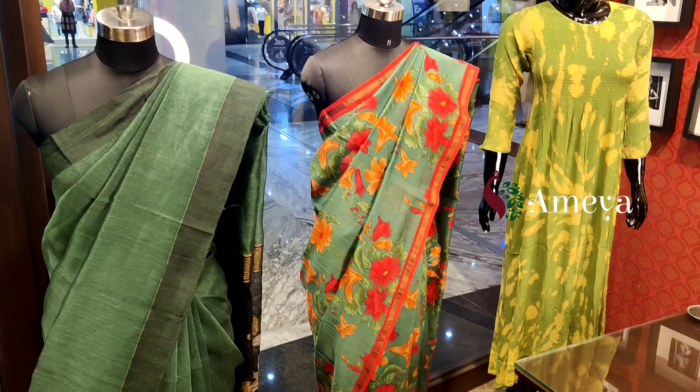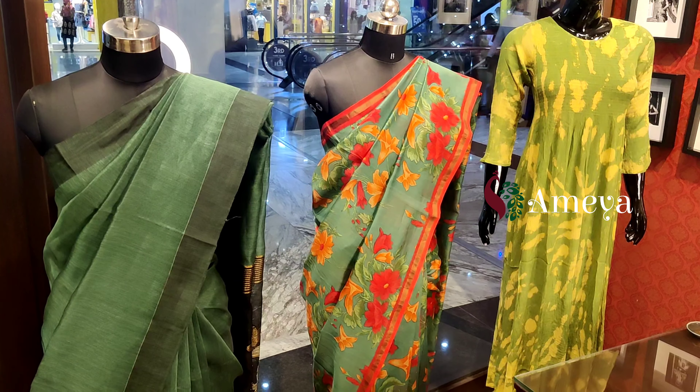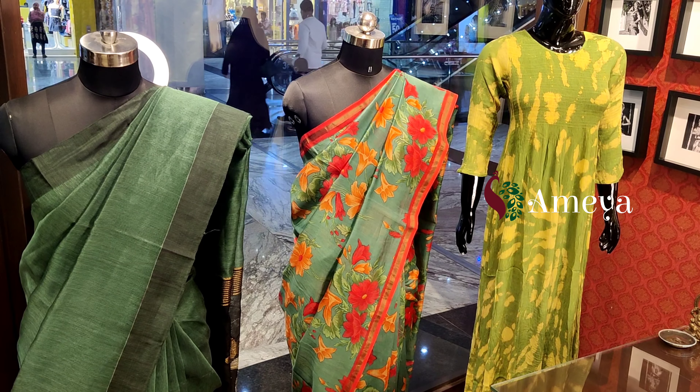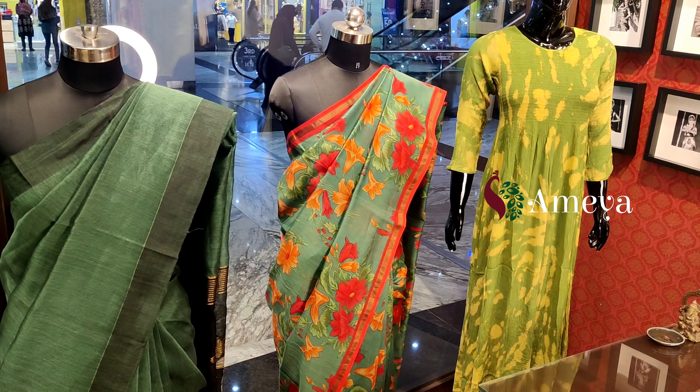Namaste, welcome to Ameo Online. Welcome to another episode of what's on our mannequin today. In today's mannequin, as you can see, they are all color coordinated in green — different shades of green on different mannequins today.